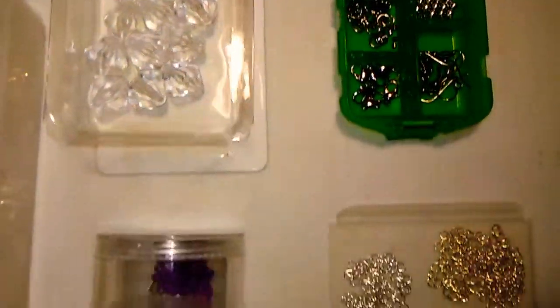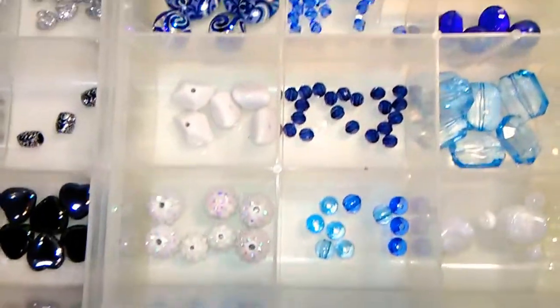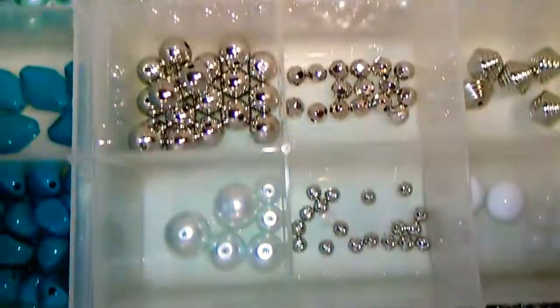Lots of big crystals. A few more findings, and got a lot of blue beads here and the silver. So this is what I'm working with to be making my next batch of jewelry.